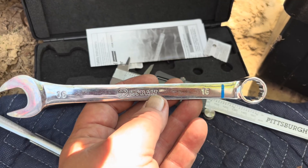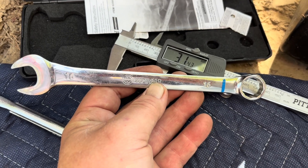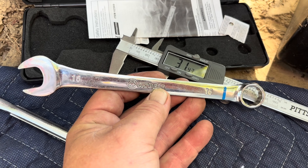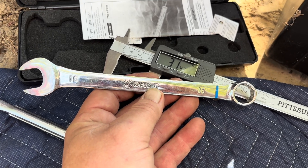So you'll need one of these. I'd just note that I've got several different wrench sets and 16 is an uncommon one — they usually go 15 and then up to 17. Fortunately, I had this one, so I didn't have to use an adjustable on it.